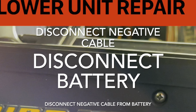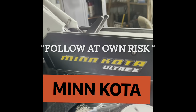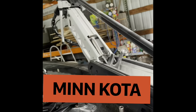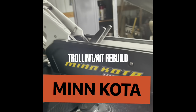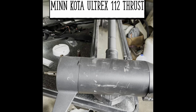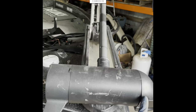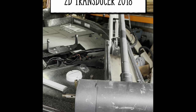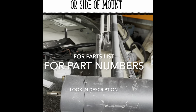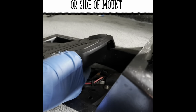Most importantly, disconnect your negative side of your battery and follow these instructions at your own risk, but there are a lot of helpful hints. What we have here is a Minn Kota Ultrex — this is the 112 thrust Minn Kota Ultrex, and the armature is in the center. You'll be taking off both ends. It's a 2018. If you look at your serial number code, on mine it was an S type.